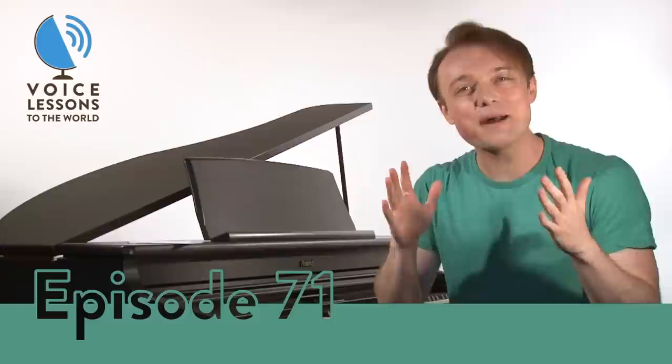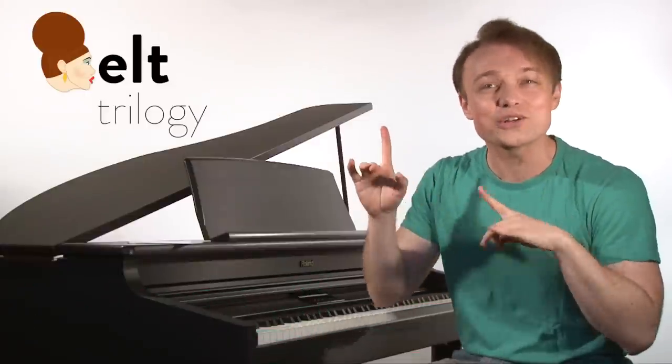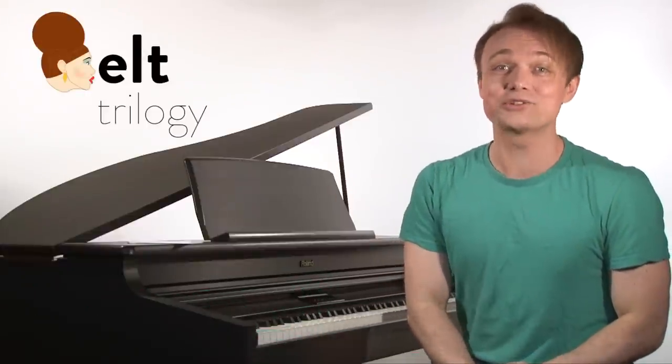Hi everybody, my name is Justin Stoney and I'm the founder of New York Vocal Coaching here in New York City. Welcome to episode 71 of Voice Lessons to the World and part two of our How to Belt trilogy.